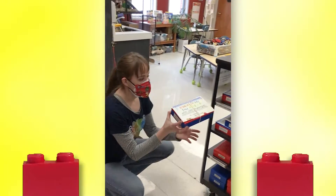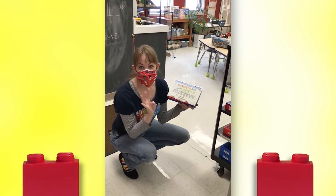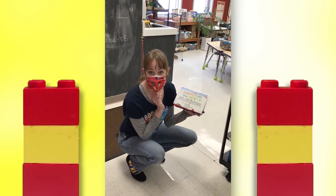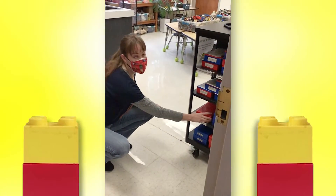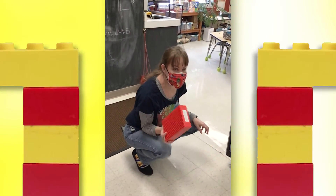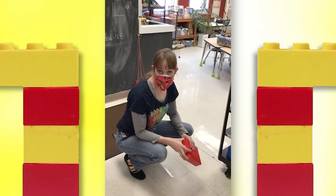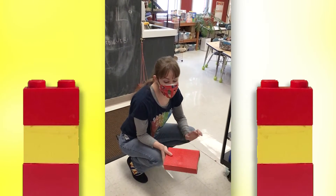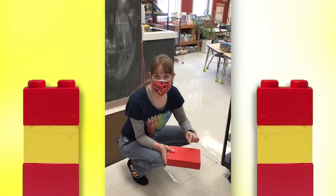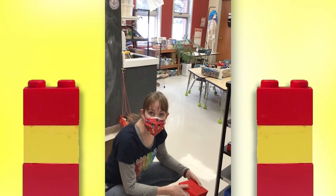We have Miss Linda's Lego challenge boxes which have four different cool creatures and things to make. Or you can take one of these empty Lego boxes and fill it up with all the cool Legos you wanted to take home from our bins. And if you bring them back to us with your building on top of the lid, we'll put them on the Lego shelf to display for you.